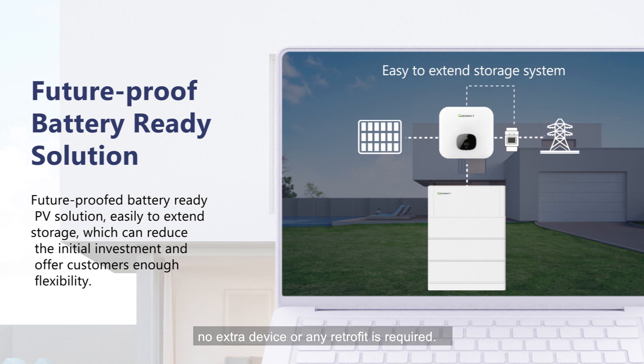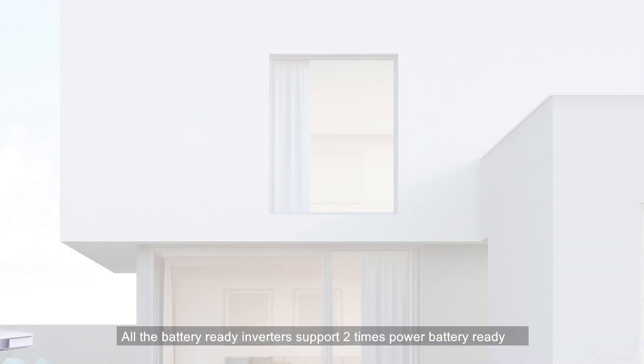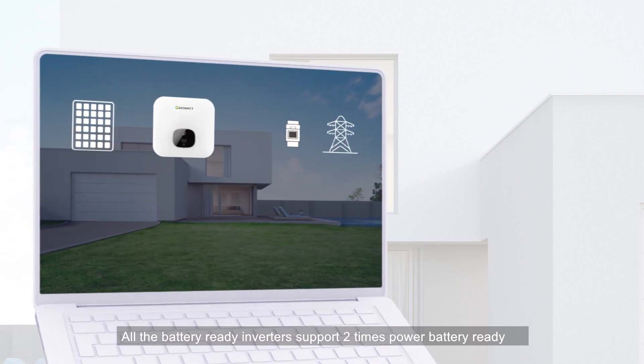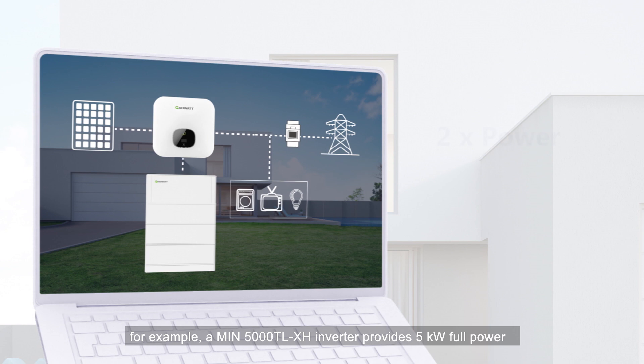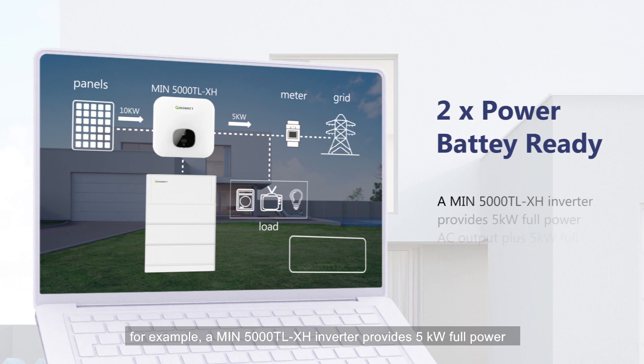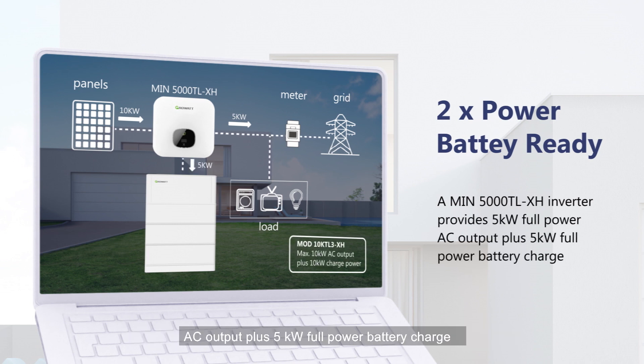No extra device or any retrofit is required. All the battery ready inverters support two times power battery ready. For example, a MIN5000TL-XH inverter provides 5kW full power AC output plus 5kW full power battery charge.